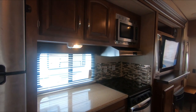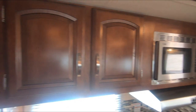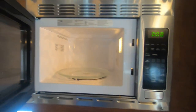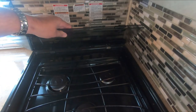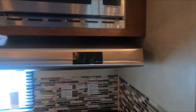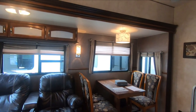Solid surface countertops, which are actually made by LG Electronics. Solid wood cabinets. You've got a microwave, a three-burner stove top, and of course an oven — that's a gas oven. There's a decorative backsplash and a stainless steel hood fan and light. Not bad.